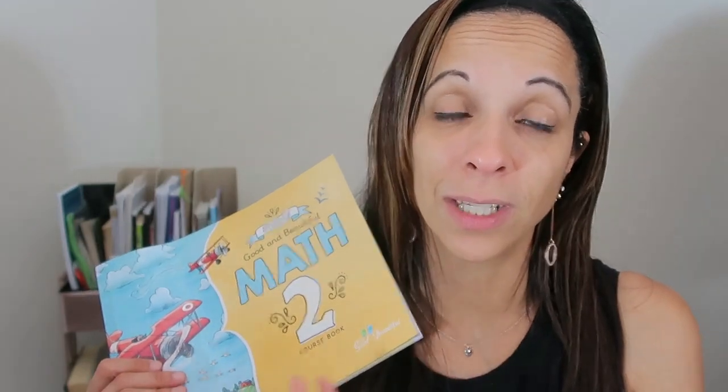I was skeptical about buying this one because I really liked the older Good and the Beautiful maths. They were long but had a lot of good games. When my daughter finished her first grade math, we tried the Good and Beautiful Simply Math 1. I started to really like how quick the lessons were and how much she was learning, and realized she didn't need everything the older maths had. We do use some games from the older math, but it doesn't take 45 minutes to finish a lesson like it used to — the lessons are about 20 minutes and sometimes less.